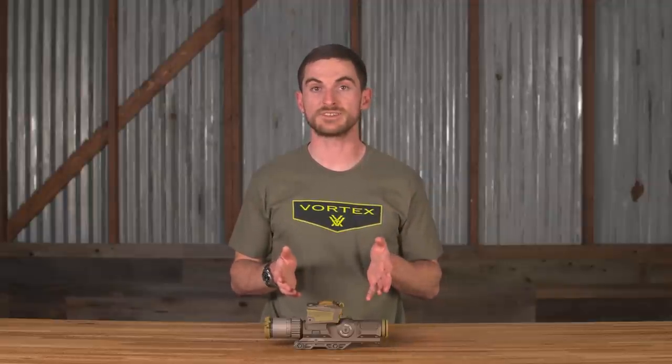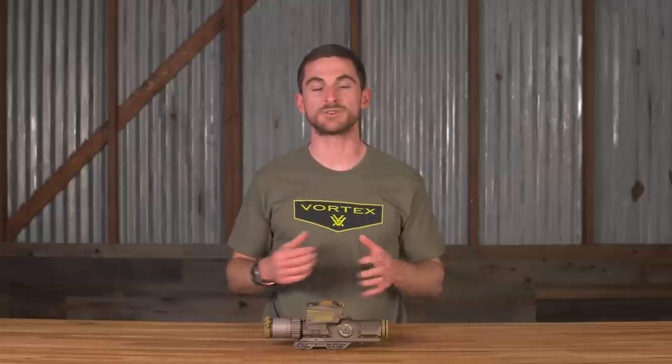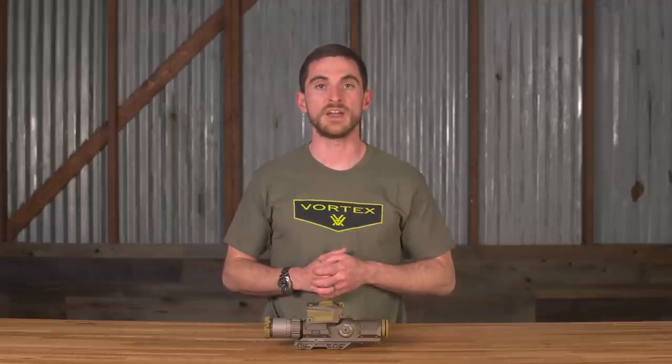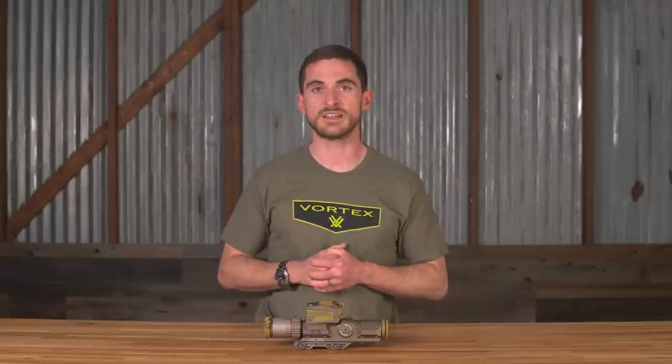So there you have it, folks — at least some of the details around the XM-157, or the Next Generation Squad Weapon Fire Control. If you want to hear from the project manager from our development team around this whole optic, hop on over to the Vortex Nation Podcast episode 220, where we go into a little bit more of these details in longer format. If you have any questions about this optic, feel free to put them in the comments below, or for any of our other products you can hit us up via social media, phone, or email — whatever works best for you. Thanks again everybody for watching, and we'll see you on the next one.